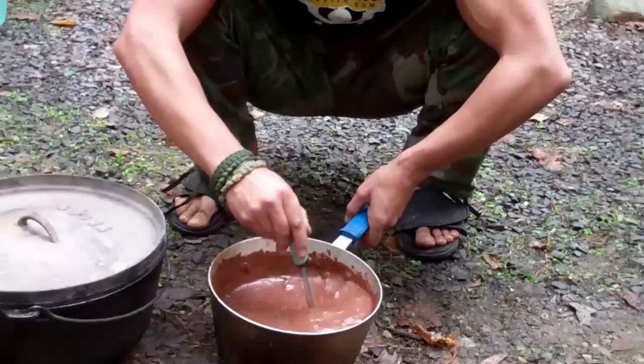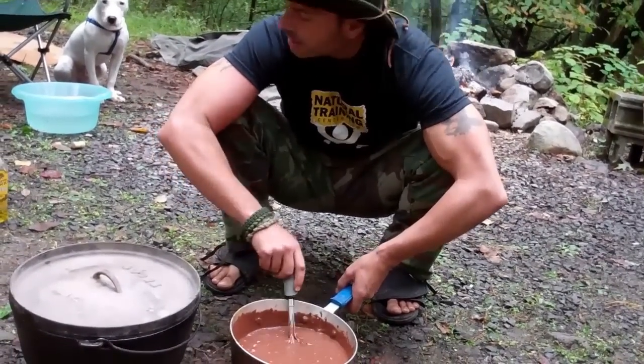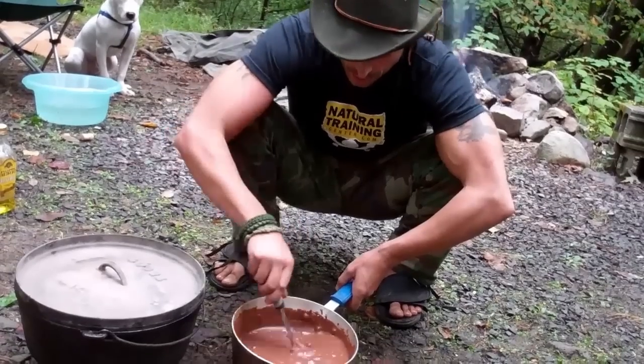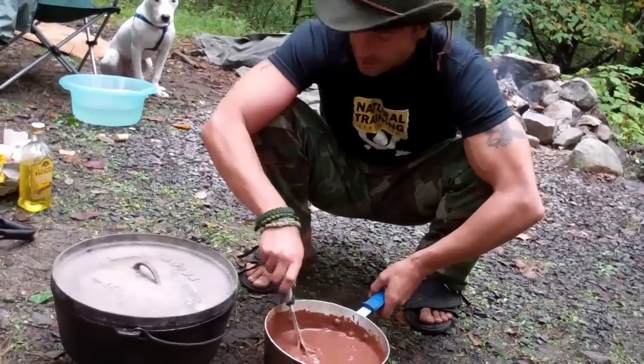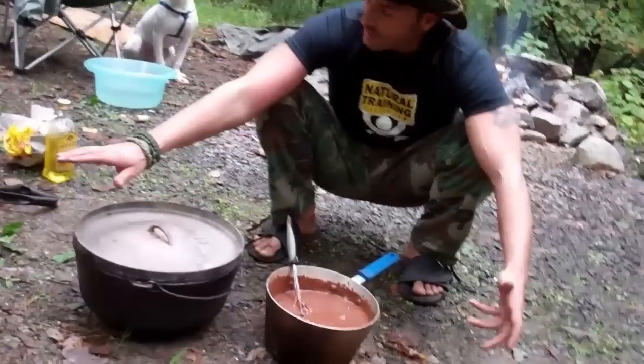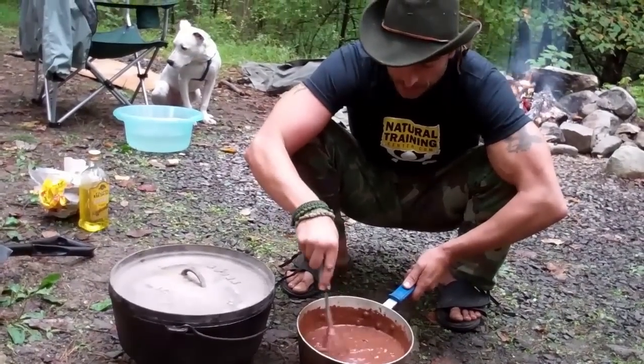pecans, walnuts, and instead of vegetable oil we ended up using a little olive oil just to keep it a bit cleaner. We have everything we need here, all our tools — I went ahead and stirred everything up and got it all mixed together.